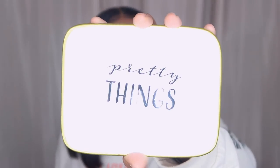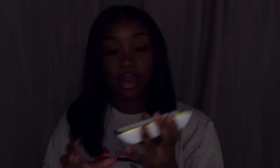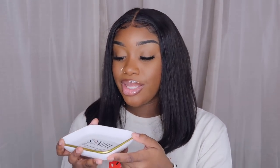I also got a wall tap light — you can use these anywhere in your house in little areas that need light. Sometimes I'll be sleepy and have to use the bathroom and I'm walking in the dark banging into things — if I remember this is on the wall I can just tap it. I also got a little dish that says 'Pretty Things' — I can use it to put my soap in. It's a cute little soap dish.